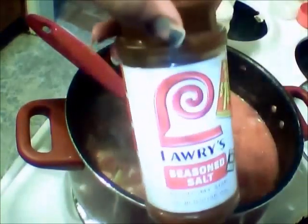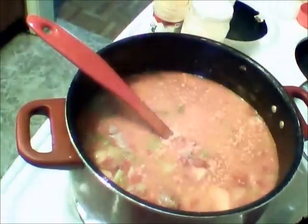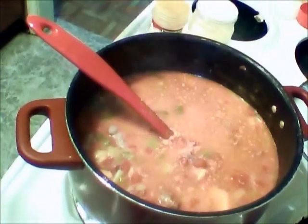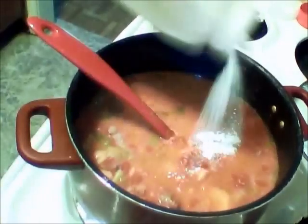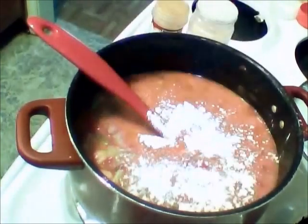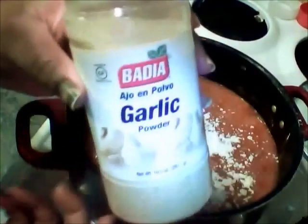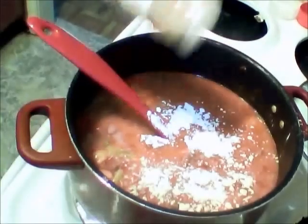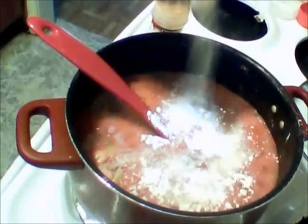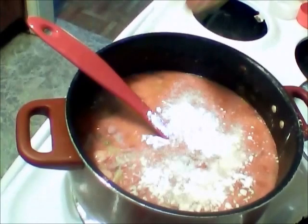I'm going to start off with... I know y'all know about Lawry's — put some Lawry's in there. And you know, you add seasoning a little at a time to make sure you don't over-season. The next thing I'm going to add is onion powder. Next, garlic powder. And last is paprika.